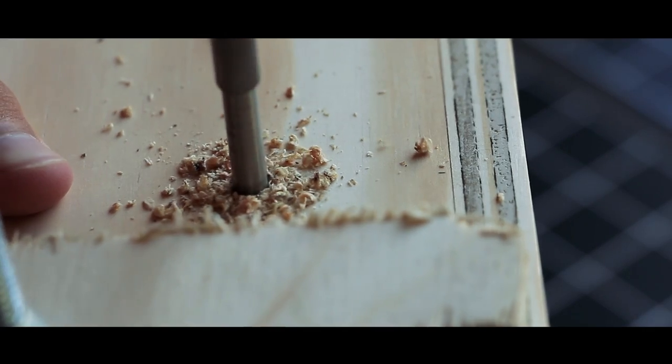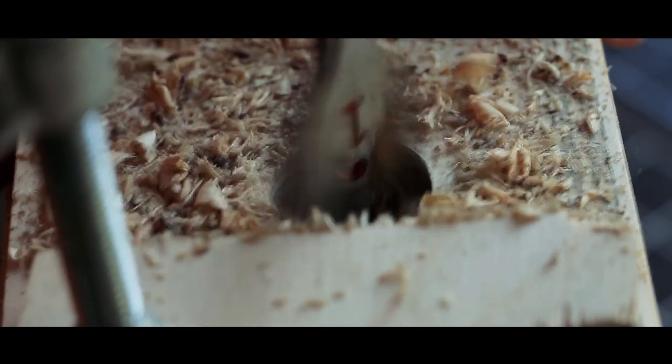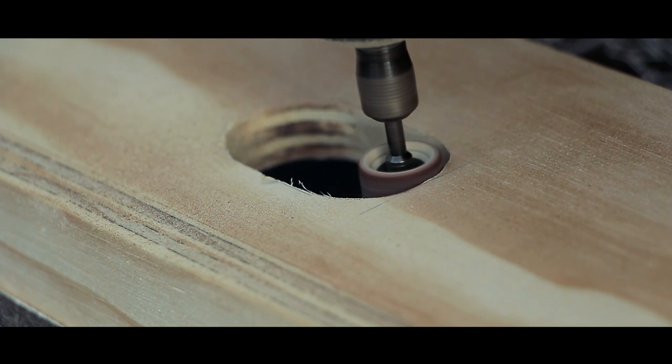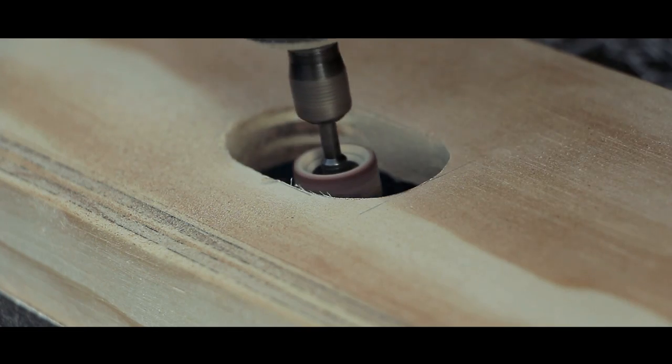I clamped a piece of scrap wood to the underside of the backplate so I wouldn't have any splintering, then drilled a pilot hole and put a big hole in it using a one-inch spade bit. After drilling the big hole I drew the shape I wanted, got out a coping saw, and cut out the rest of the shape. Then I pulled out the Dremel and sanded down the inside of the hole so it was nice and smooth.